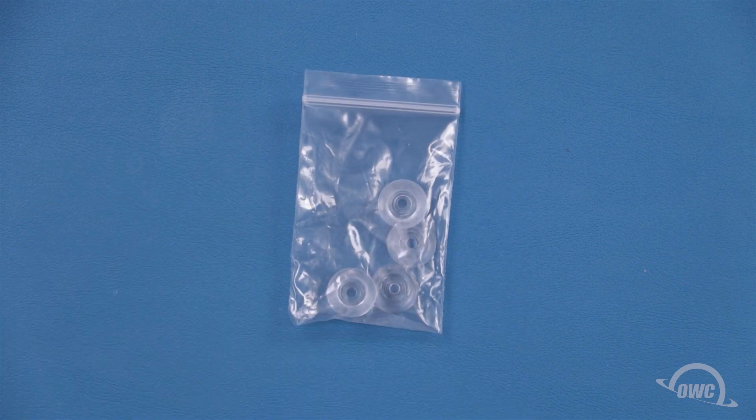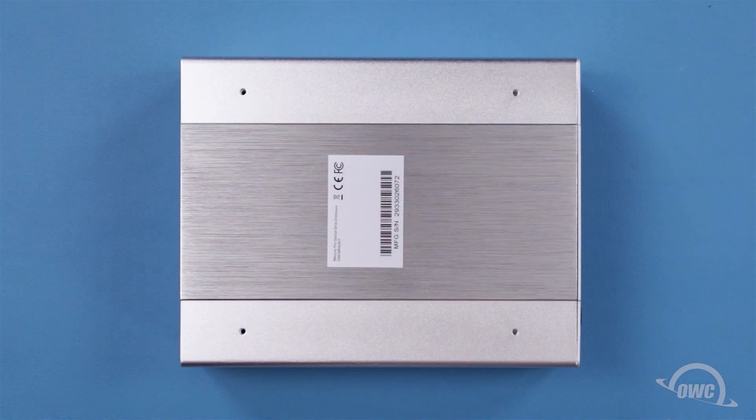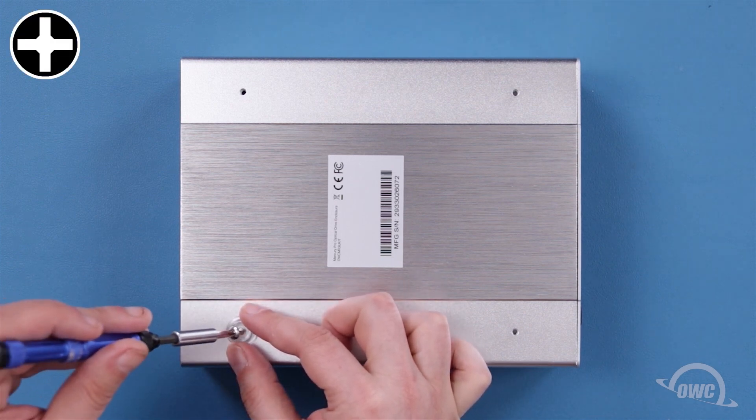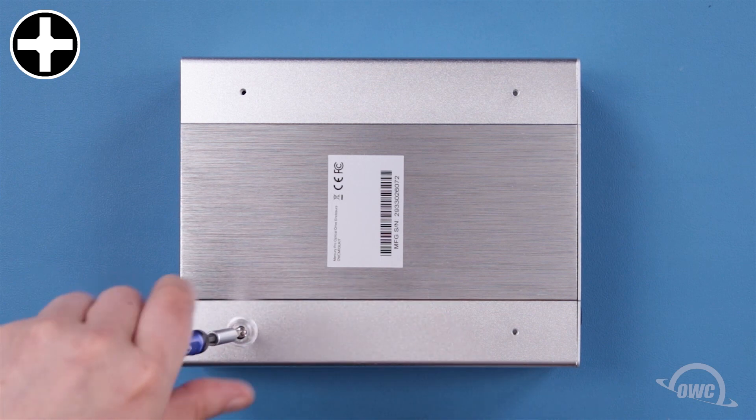There is also a bag of four clear rubber feet for the enclosure. Flip the enclosure over and use the remaining four screws to attach the feet in the four holes in the bottom. This will also secure the inner chassis to the outer shell.